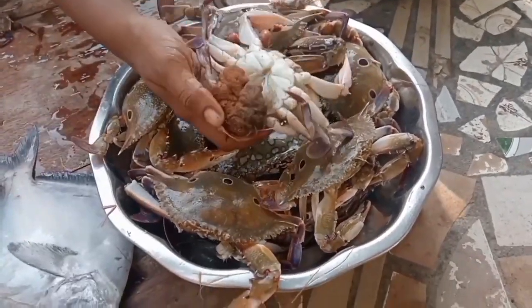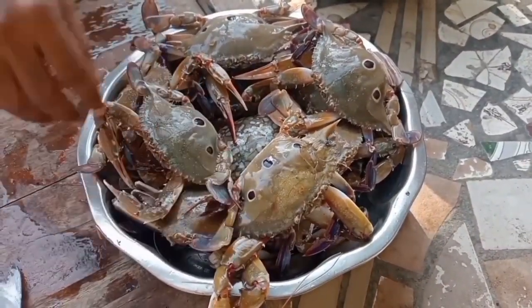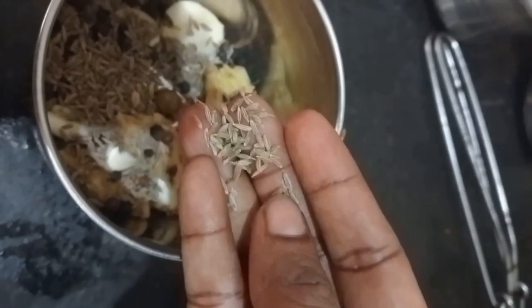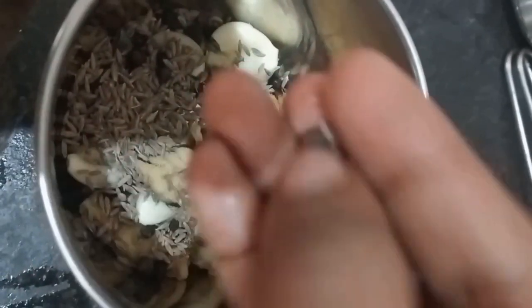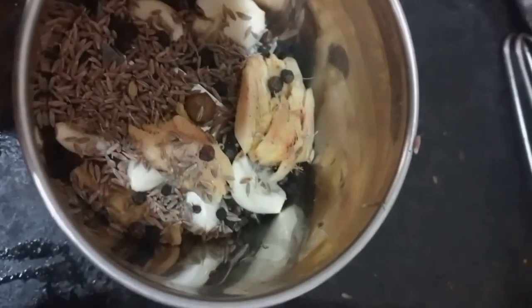I am going to eat a lot of food. We are going to eat a lot of food.